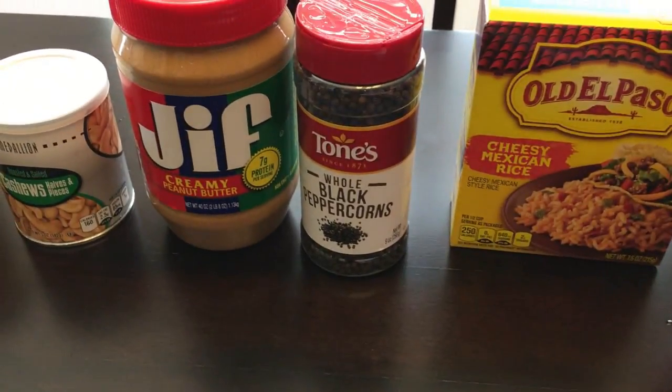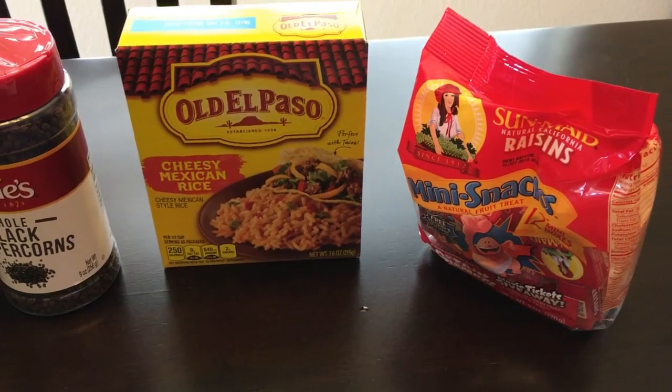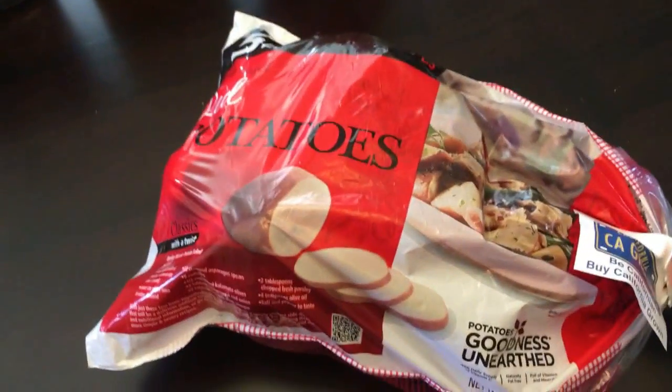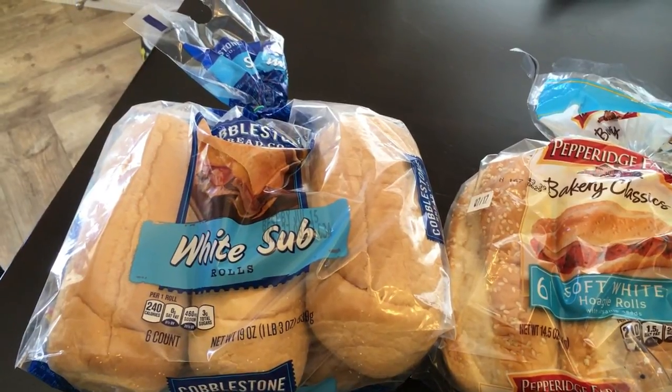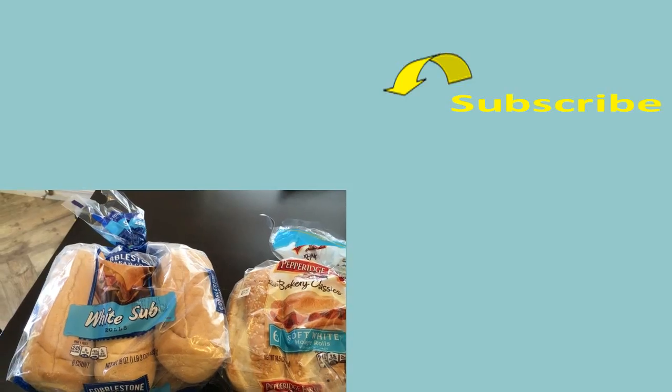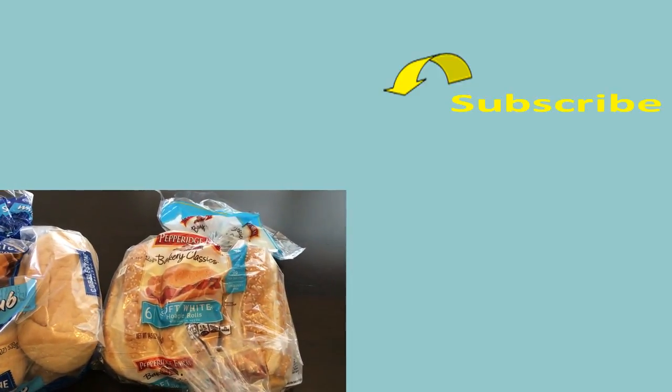We picked up Hawaiian barbecue sauce, chili, chicken gravy, salsa con queso to dip the homemade chips into, cashews, Jiffy peanut butter, and some more black peppercorns for our pepper mill. We also got cheesy Mexican rice, raisins, and a bag of red potatoes. We grabbed sub buns for the brats, seeded buns for the philly cheesesteak sandwiches, hamburger buns, and hot dog buns.